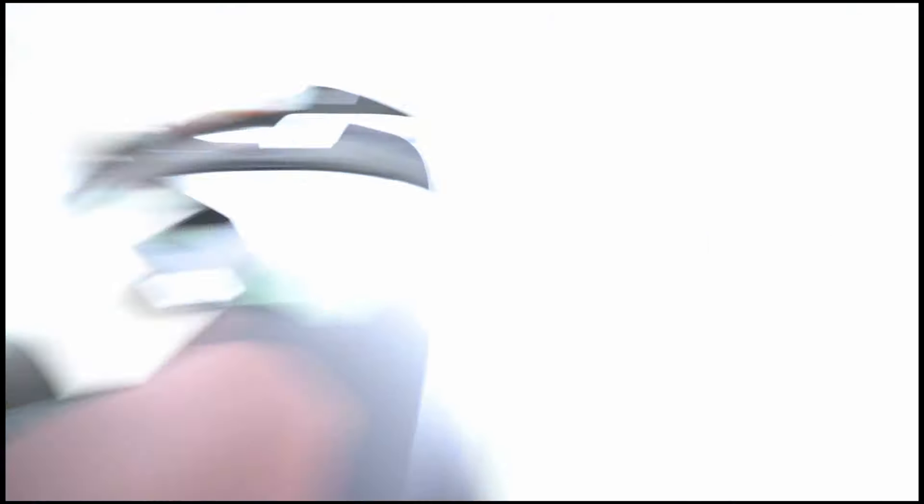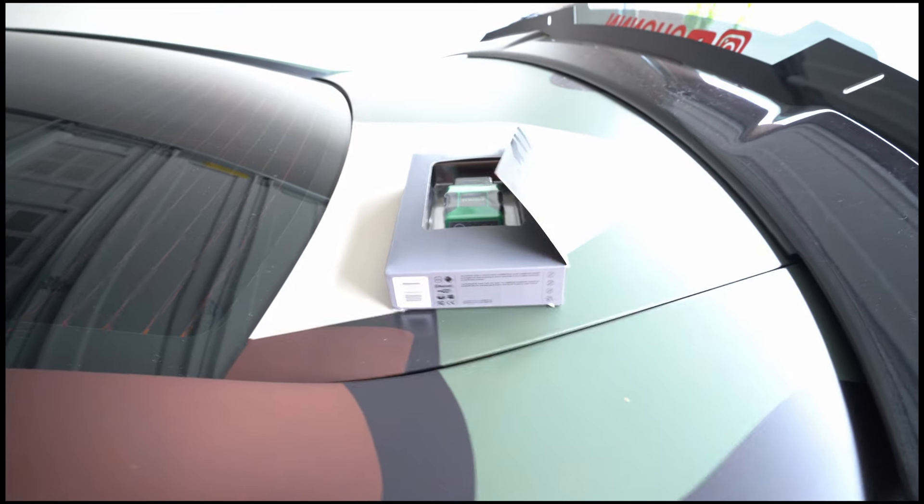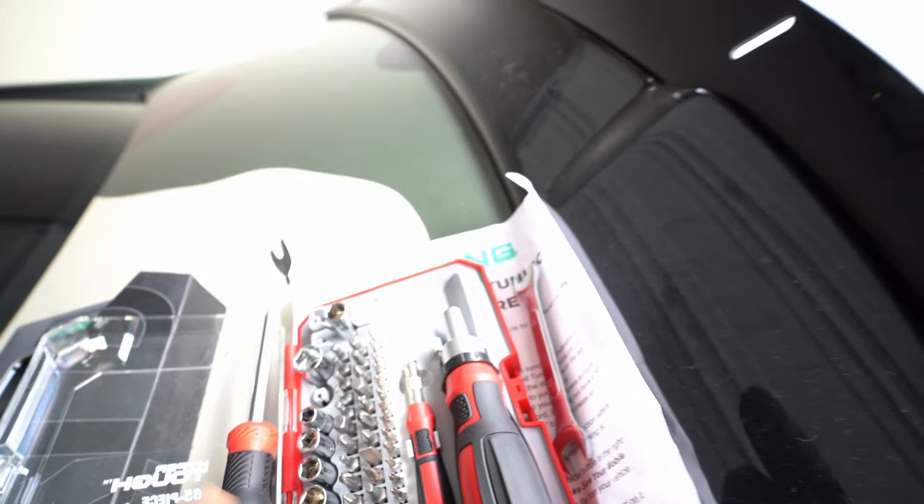Today we're going to be installing this onto my car, but I have to wait for the PCM to get shipped out to me, so that'll be a couple of days. Luckily, everything needed is a plastic remover tool, a Phillips head screwdriver, and a 10 millimeter socket. First thing I'm about to do is disconnect the battery, which is also in your trunk.